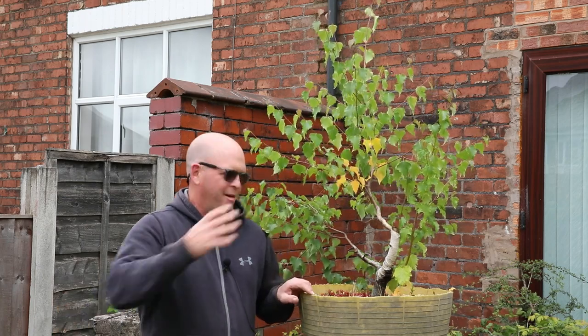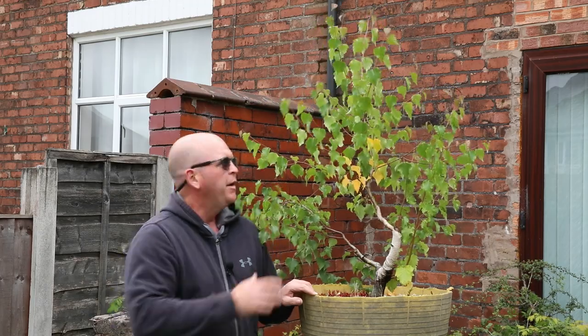Welcome to Tony's Bonsai. I've got a Yamadori Silver Birch collected around 18 months ago. It's growing crazy and wild so I need to cut it back and do some summer pruning on it, so let's get stuck in.